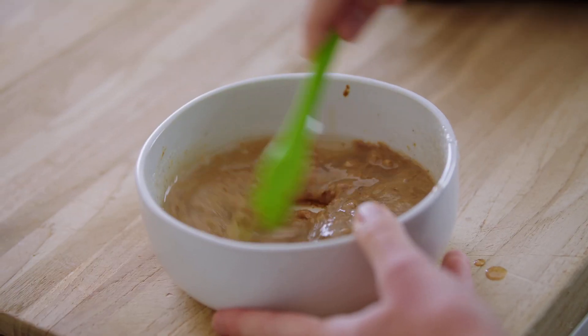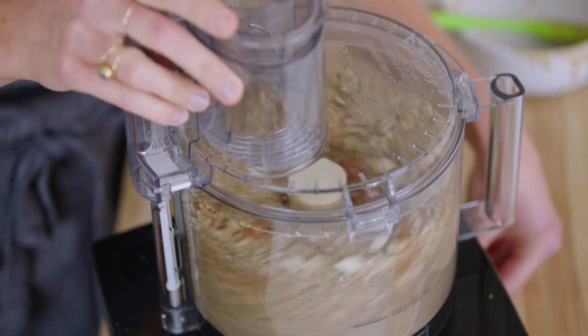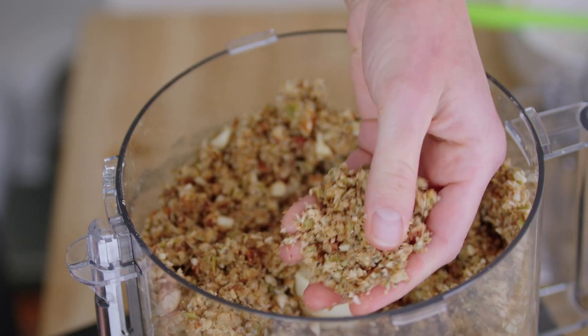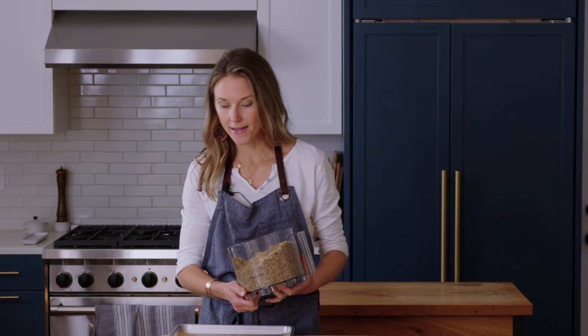Now I'm going to melt this in the microwave — you could also melt this on the stovetop. Just stir it up until smooth, then pour this wet mixture over the dry ingredients in the food processor and pulse again. The mixture is evenly incorporated; it's a little bit damp, but you still have some little chunks of nuts.